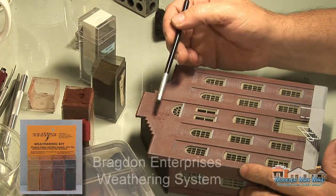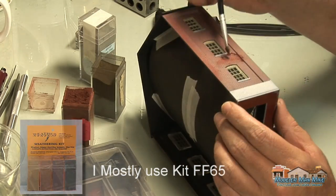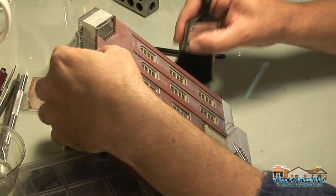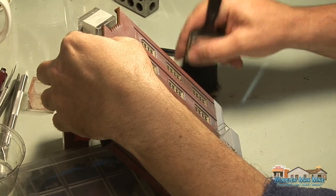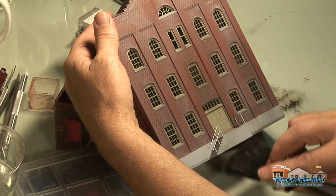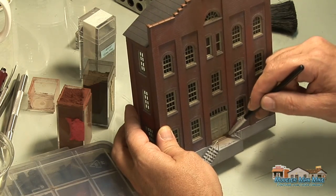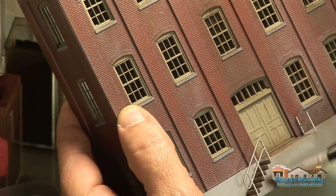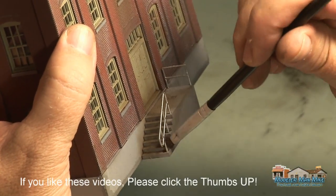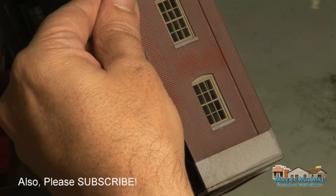Here I'm getting some weathering powder together — this is Bragdon Enterprises weathering system. I'm using a little bit of this rust color and going around mixing it up on the brick to give it some variation. Here I'm using a dark rail brown, just adding some to different parts of the model to dirty it up a bit. Generally you want to go down with your weathering powders wherever you are. Here this is a high traffic area around the door, so I'll spend some time around the doors, ramps, and stairs — spots where a lot of people move in and out, like hand prints on the wall.